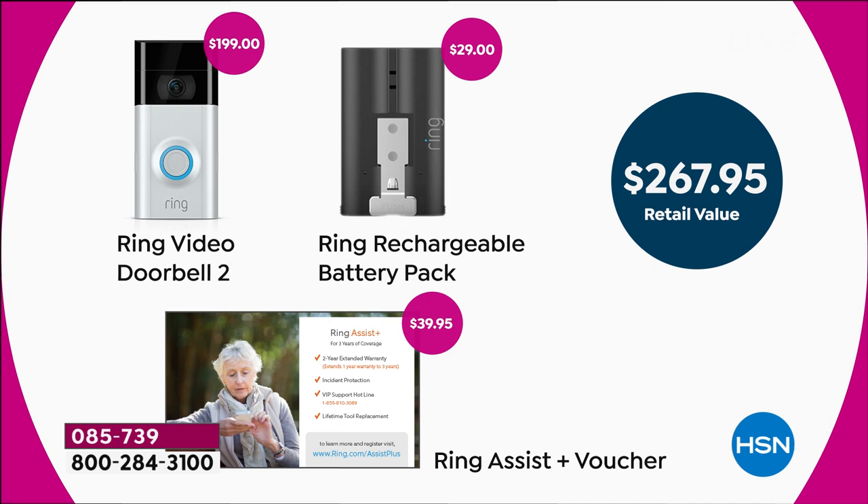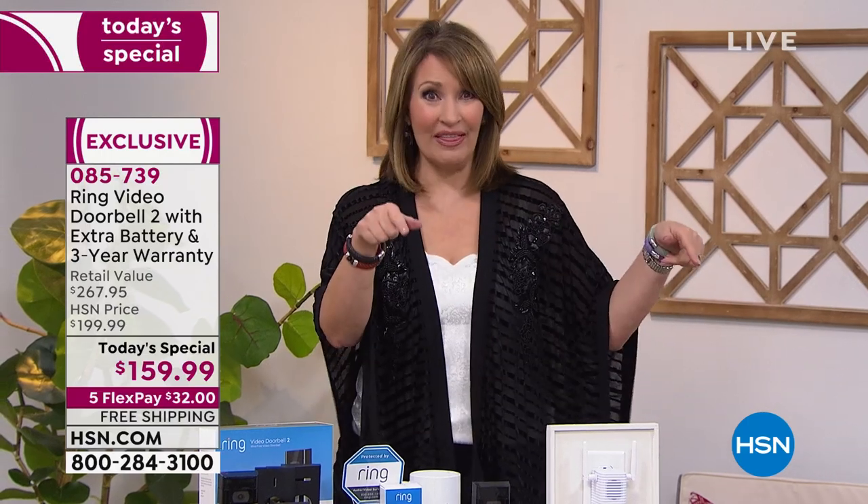We're also extending the warranty: Ring Assist takes it from one year to three years. With almost half the supply gone, I'd encourage you to buy it now — you will love it. On your phone you get little updates; my husband and I both get them. I love knowing what's going on at my house even when I'm home — I can see who's at the door without getting up, even if I'm in my pajamas.